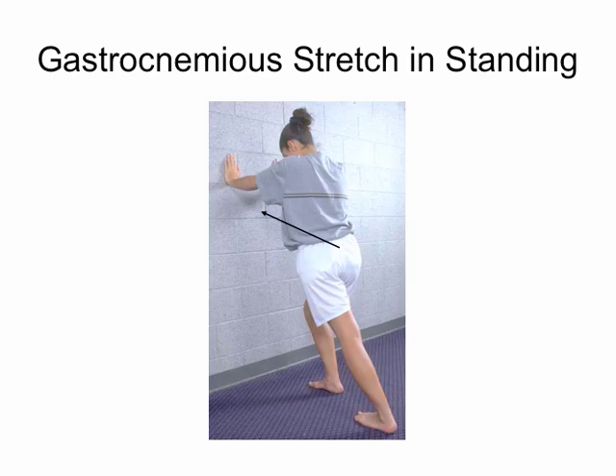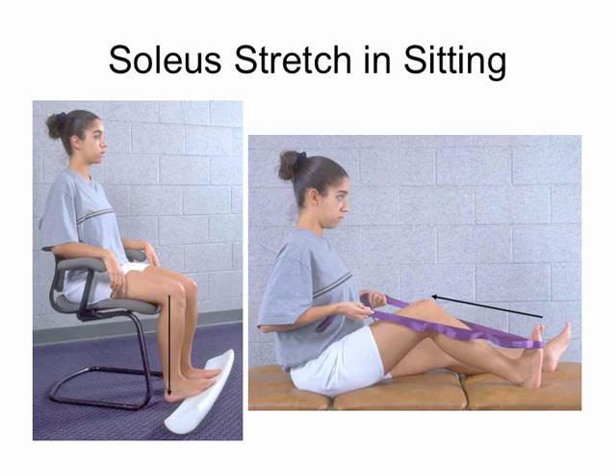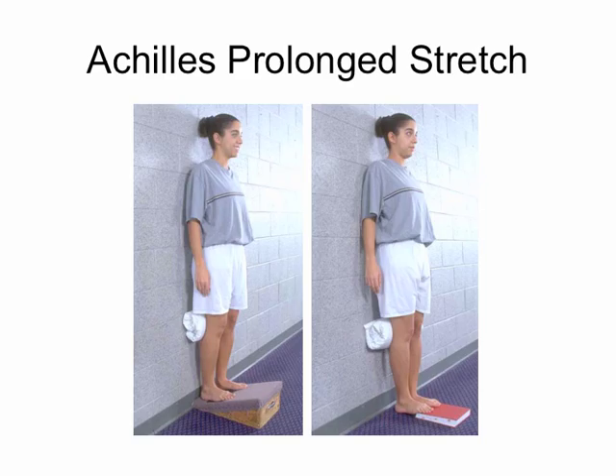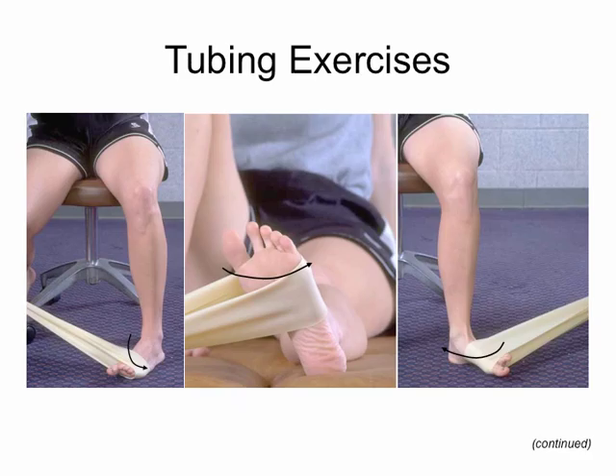If we want to target a specific movement like dorsiflexion, we could use the gastroc stretch in weight bearing, or the soleus stretch in weight bearing. In non-weight bearing there are many options: the roller, pole strap, Achilles prolonged stretch, and a plantar flexion stretch — I'll use that one quite a bit for the anterior ankle. On your notes I also have first toe extension, or great toe stretching, working on the MTP joint at the first ray. We do that a lot for plantar fasciitis.